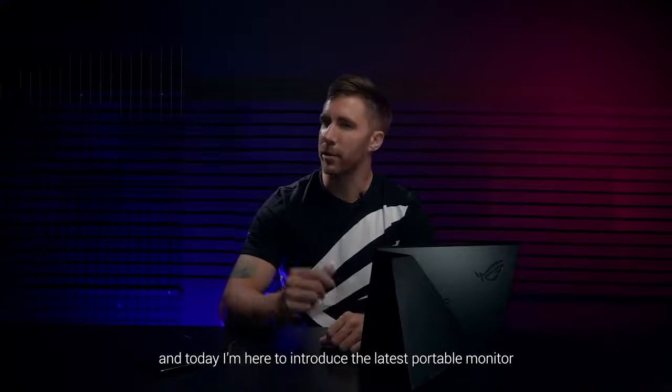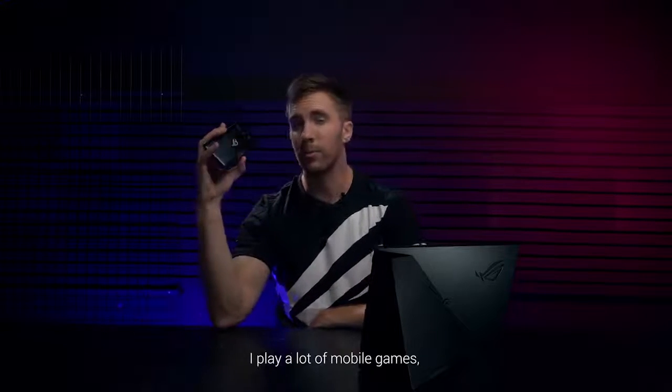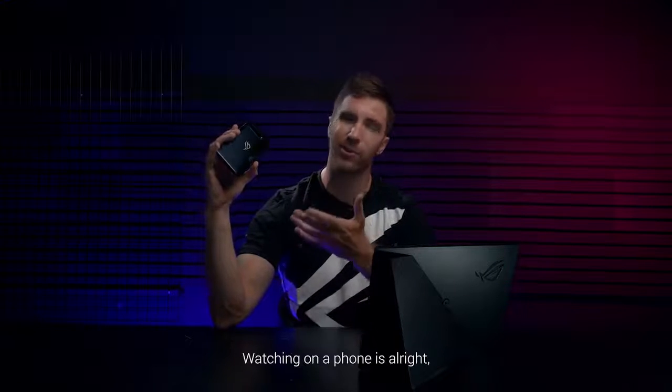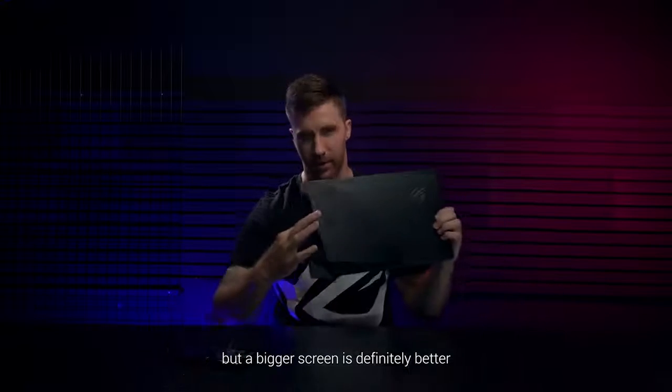Hello there, I'm Brett and today I'm here to introduce you to the latest portable monitor from ROG, the Strix XG16. I play a lot of mobile games and enjoy watching videos on my phone. Watching on a phone is alright, but a bigger screen is definitely better.